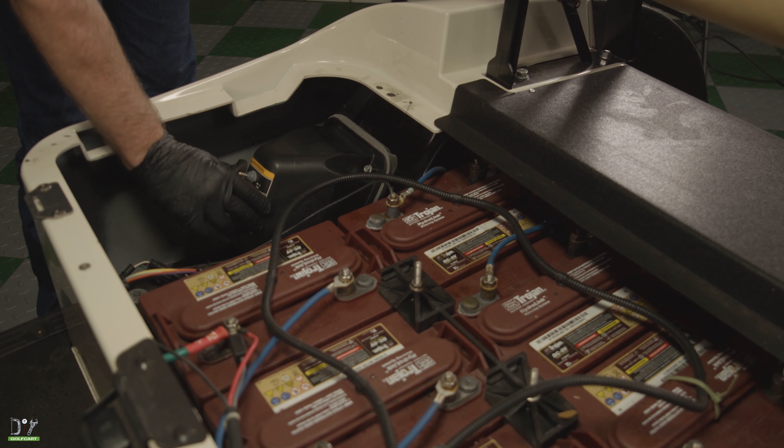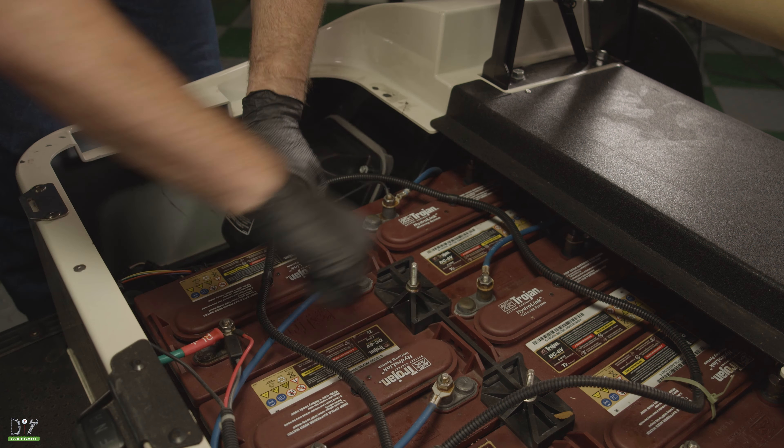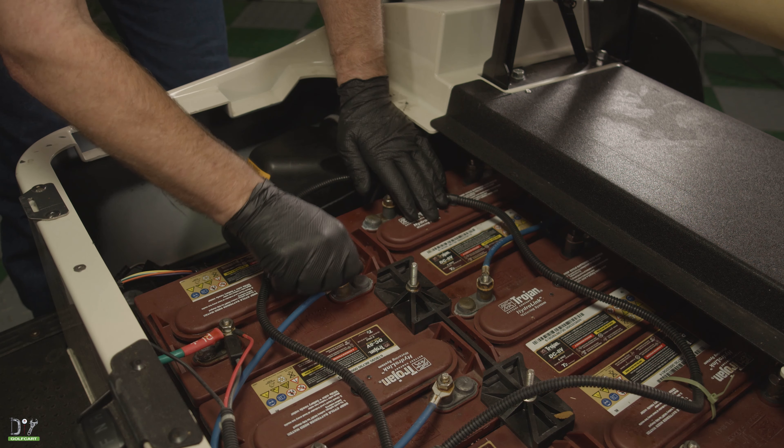The first thing we'll do is go ahead and put it in tow. Then we're going to remove one battery terminal just so we can break the circuit.